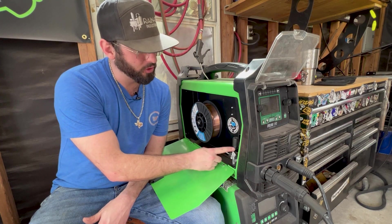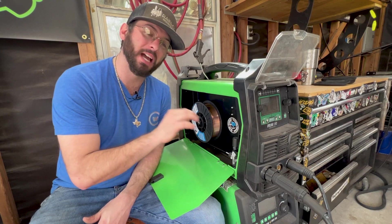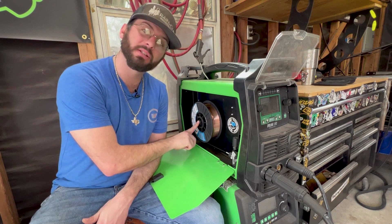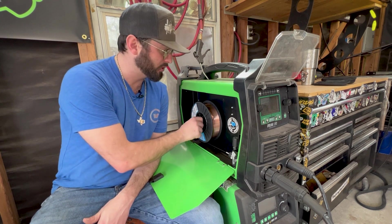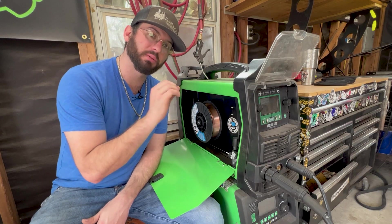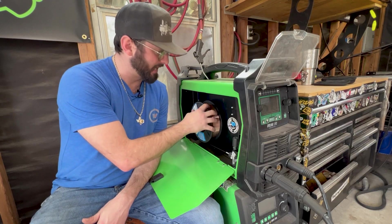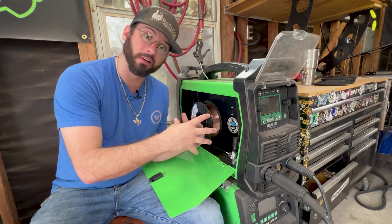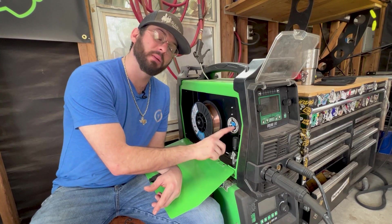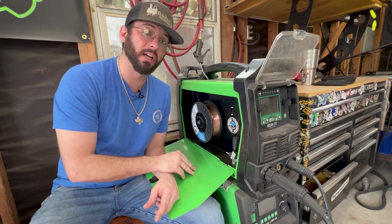We've got our tensioner set to the appropriate tightness so that this wire goes through without any restriction. When you're putting a spool on, be sure to have it at a certain tightness too. If it's too tight, it won't want to pull the wire and you'll have a lot of popping and sputtering. If it's too loose, every time you stop that trigger, it's going to bird nest and start to come unwound. Make sure you have this at the appropriate tightness, same as your tensioner on the drive rollers. We've got the right size rollers — nice U-groove, smooth, .035 size.